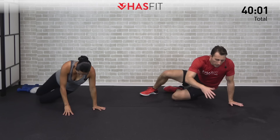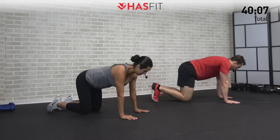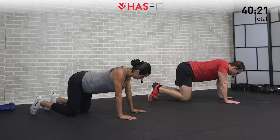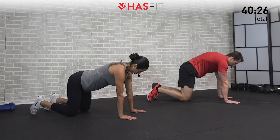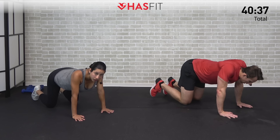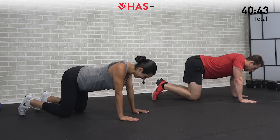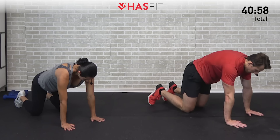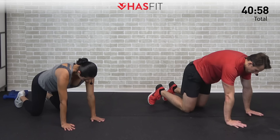Coming up onto all fours for a scapular stretch. Hands shoulder-width apart. First, lower your upper body squeezing your scapulae together like somebody has their finger in the middle of your back. Then reverse it — like somebody's pulling you straight up from the middle of your back, stretching those scapulae apart. Keep your head straight and hold each position. A great move for overall shoulder and upper body mobility, especially after those straight arm reverse flies.